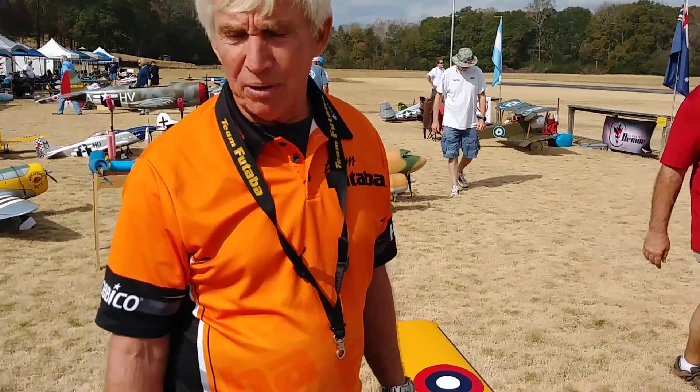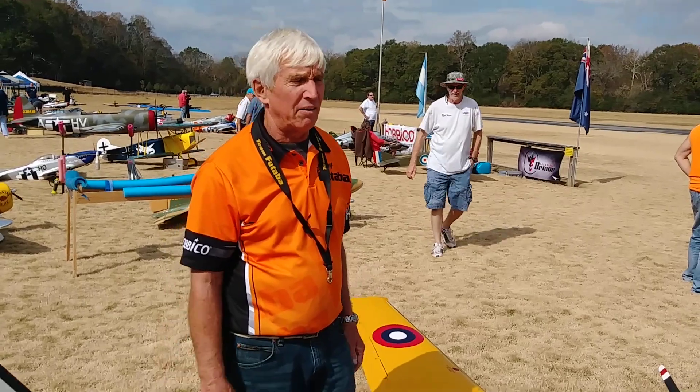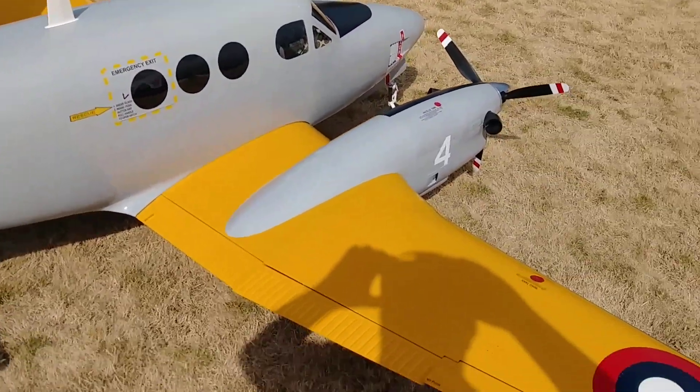The Dino DiGiorgio Memorial Fly-In here in Ball Ground, Georgia, and I brought my King Air. A lot of people have asked me about what airplane it is and everything like that, so I'm going to explain it.